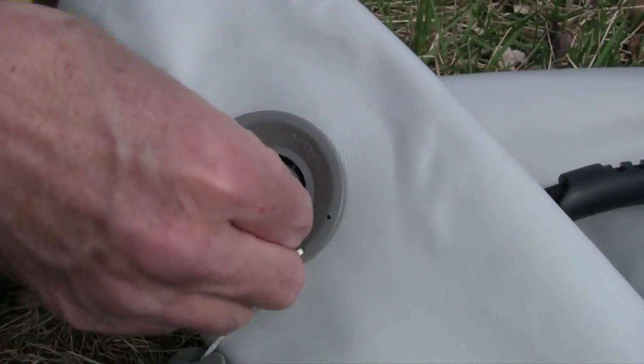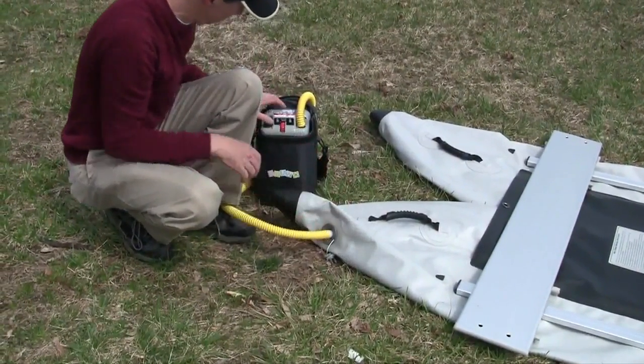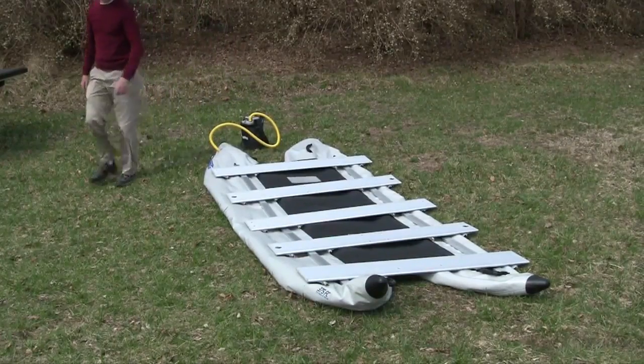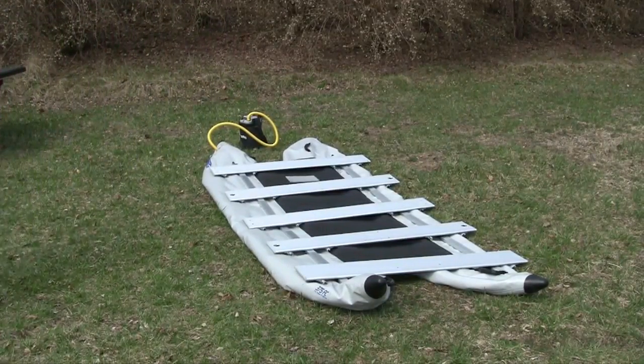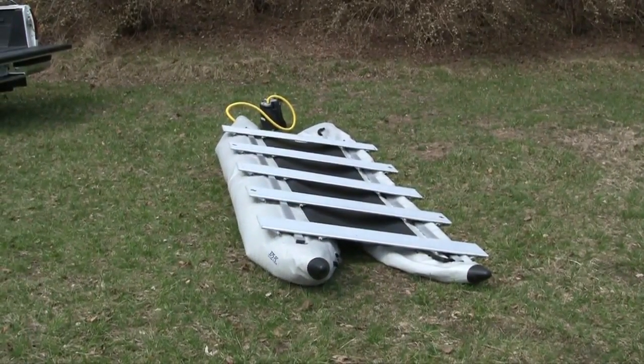Twist the valve stem to the up position and then inflate your boat. Be sure to view the accessories page on our website to check out our selection of electric pumps. Remember to close the outer valve caps when you're finished.